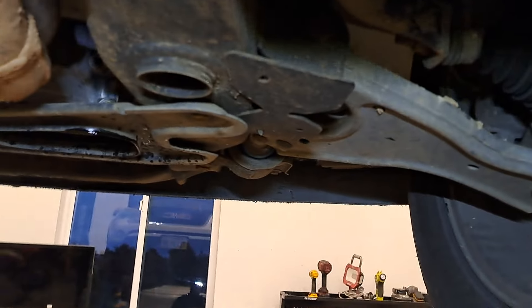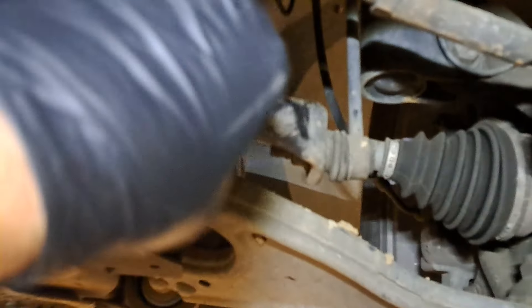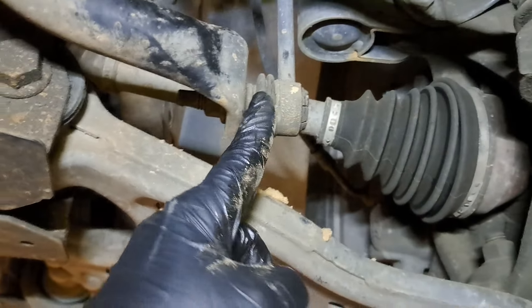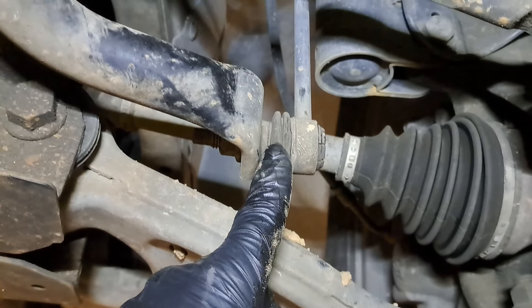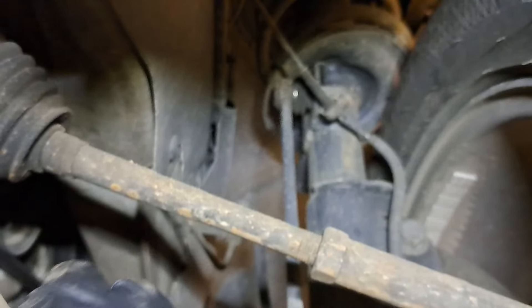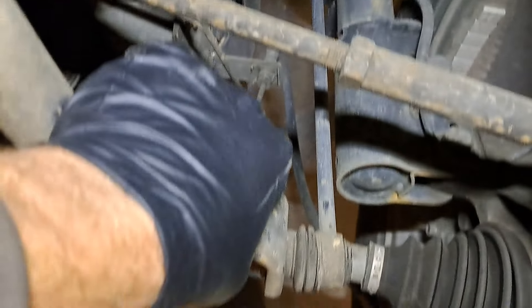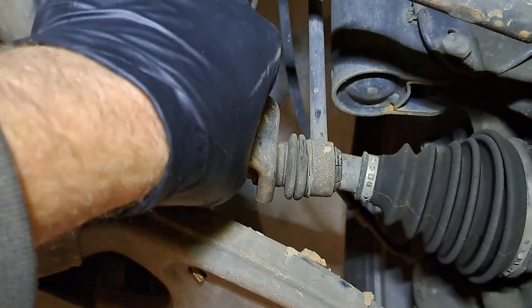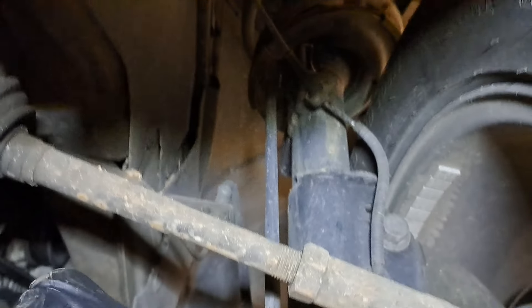I'm doing some suspension inspection here. Normally what I like to do is go ahead and grab the sway bar and try to move it up and down. What I'm checking for is to see if the joint on the sway bar link is good — if it moves up and down, that would give me an indication that the sway bar link is no good. With this one, I move it like this and I don't see any looseness.